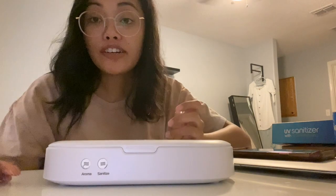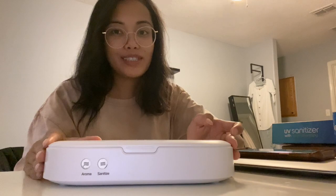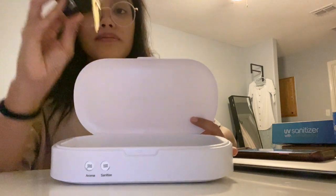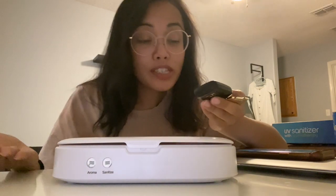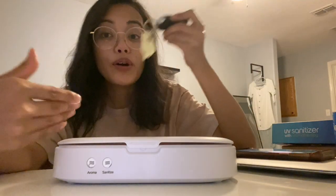That is the sound it makes when it's finished. Let's see what it looks like when you open it. Smell test — yeah, it smells like lavender, and it feels the same, but you have this idea in your head that it went through some sort of transformation with the UV light.